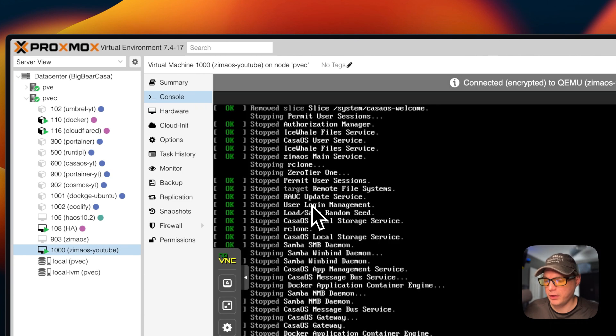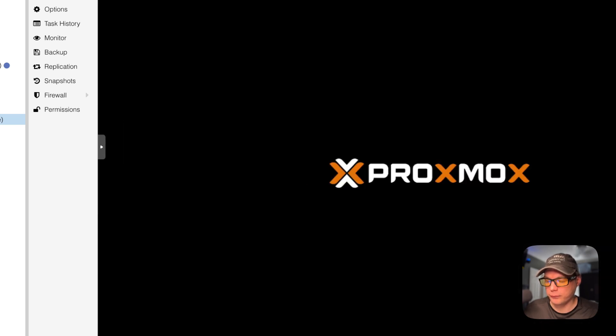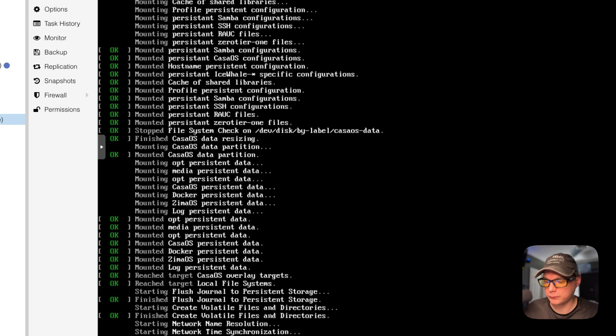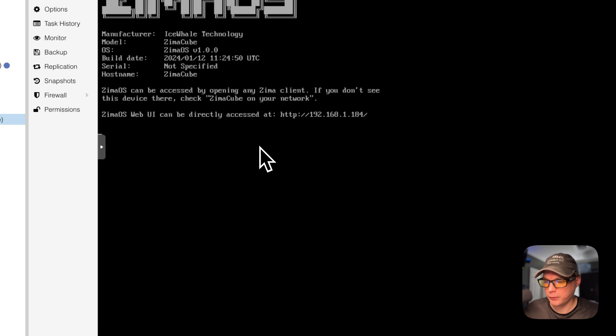The VM is rebooting, connecting, and booting back up. Once it's done, you can go to the UI again. That covers installing ZimaOS on a Proxmox VM. I wouldn't use this in production since it's still in beta. If you liked this tutorial, subscribe, comment, like, and support the channel. For video suggestions or community support, join the Big Bear Community forum — there's a link in the YouTube description. Stay tuned for more.